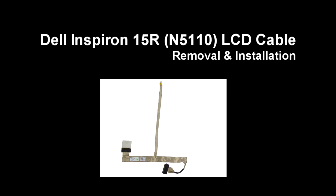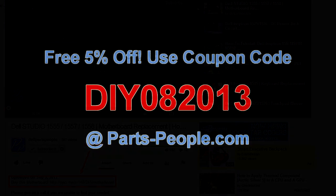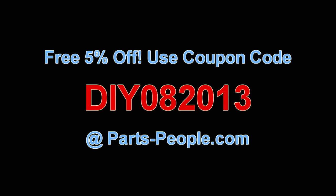This video will show you how to move the LCD cable on an Inspiron 15R N5110. Check the links in the description below to find parts for this laptop. PartsPeople.com offers 5% off to do-it-yourselfers with this coupon code.